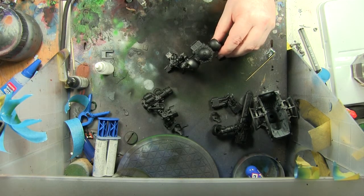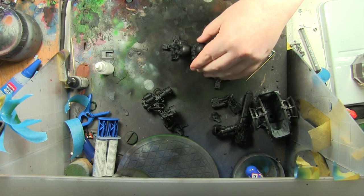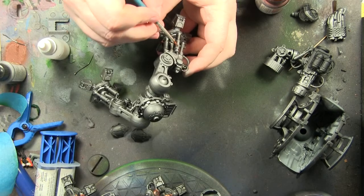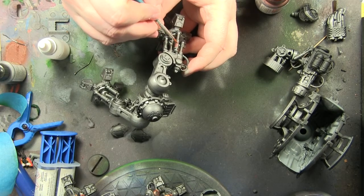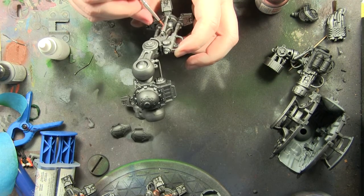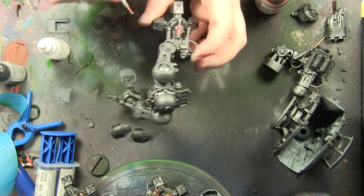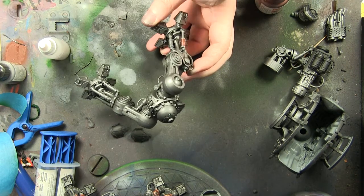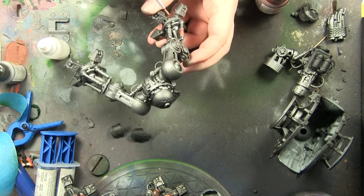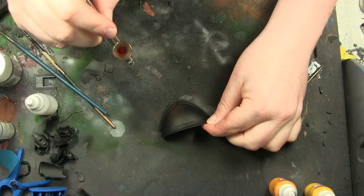I base coat with black and then spray with bolt gun metal. Then I use Vallejo copper — the true metallic copper — for all the piston housings and vent parts and things like that all over the structure. I think it looks quite steampunky and I quite like it, so all my copper work is done like that.